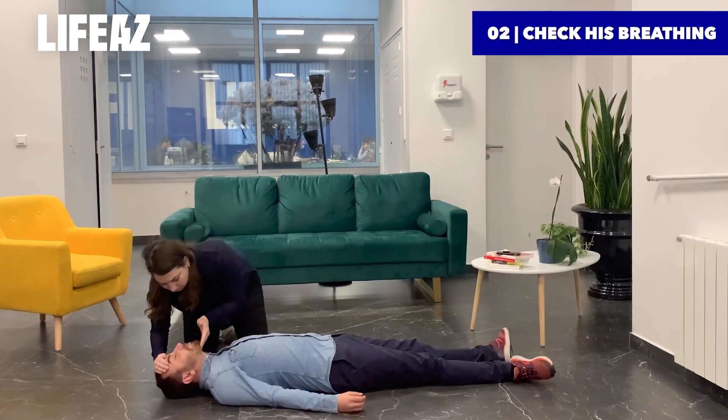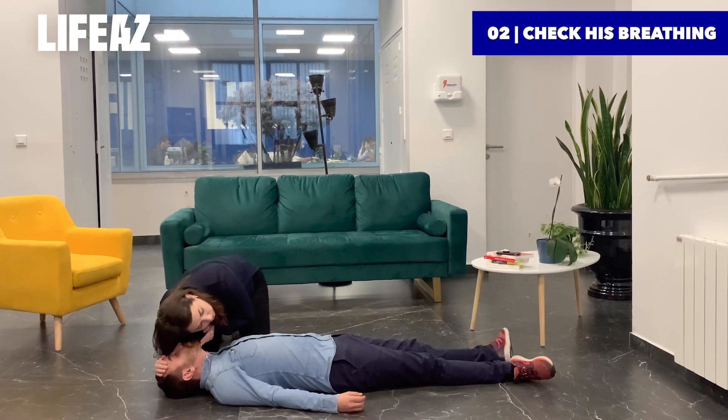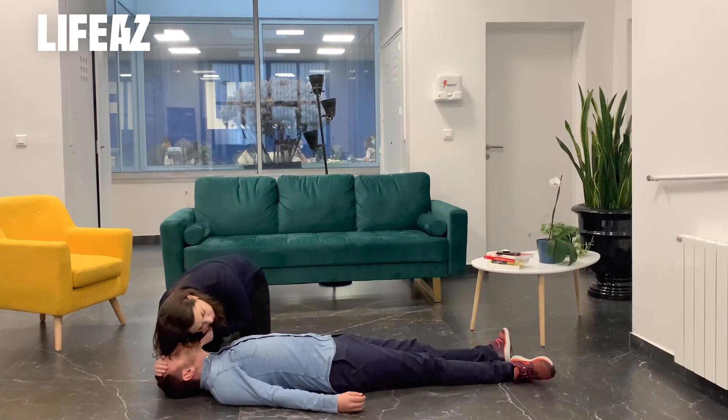If he doesn't react, check his breathing. Gently tilt his head back, lower your head, and watch for a rise in his stomach or chest for 10 seconds maximum.